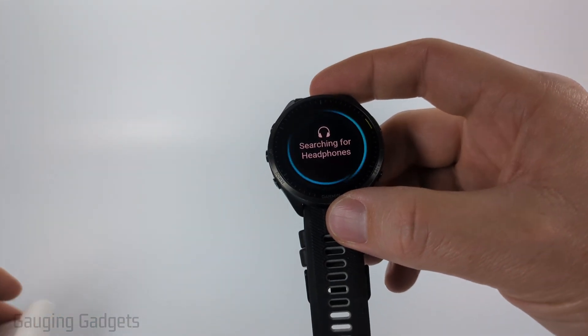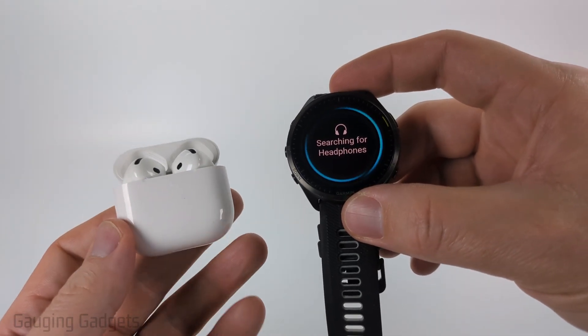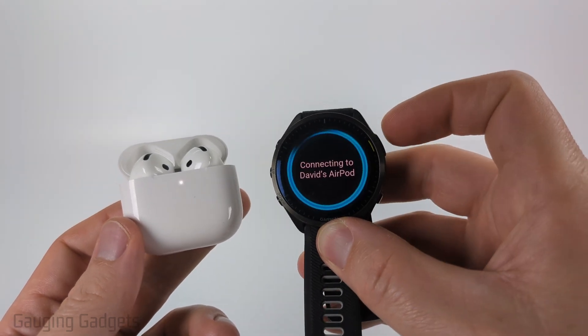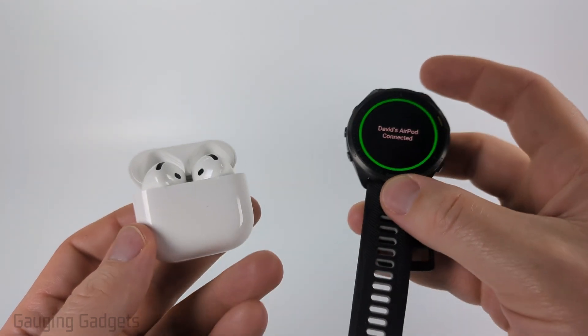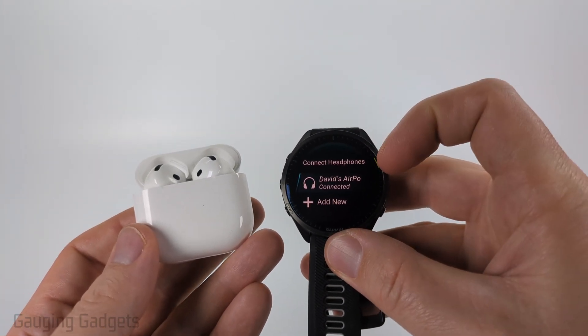The watch will then look for your AirPods. Just make sure they're still in pairing mode and haven't connected to any other devices, and keep them close to each other. You'll see them come up — go ahead and select it. When it connects, you'll see the lights on your AirPods stop blinking, and it'll say connected.